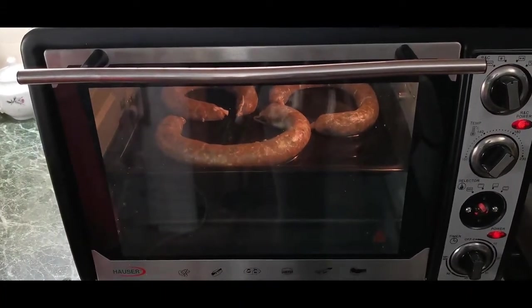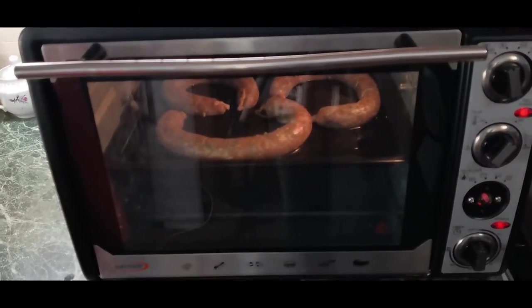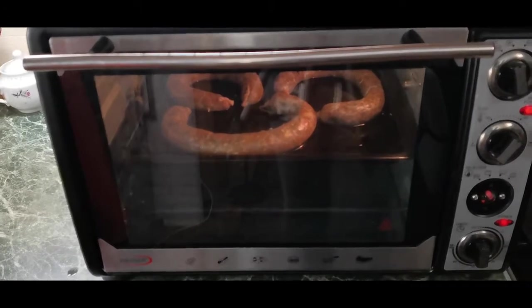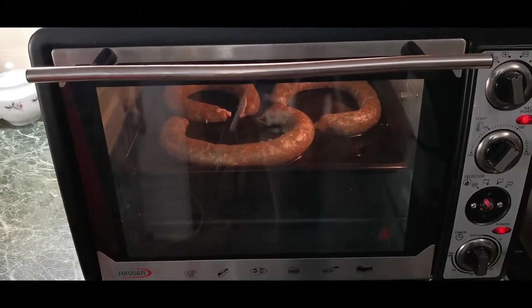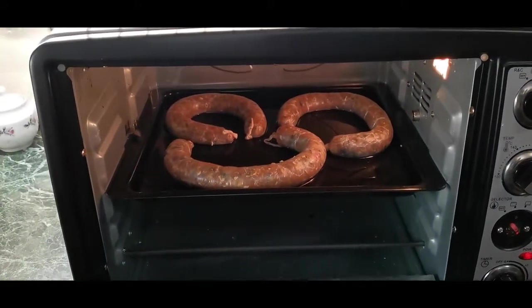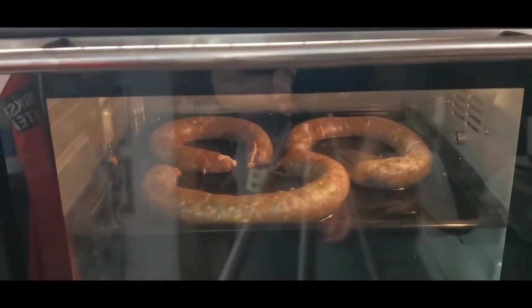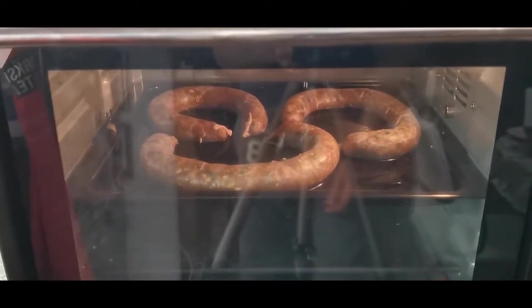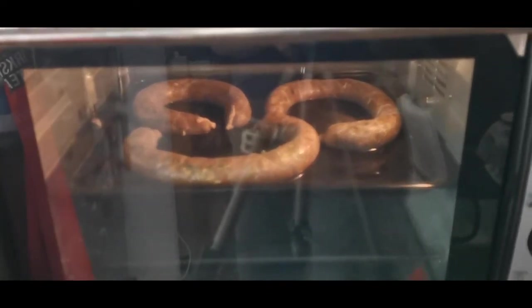I warmed up the oven to 180 degrees Celsius — I don't remember the Fahrenheit, something like 350. I warmed up the electric oven with thermal heat circulation, put in the sausage, added a little water, and now I have to bake and fry it for about 20 minutes. After 20 minutes you make those little pinches, then fry for another 20 minutes. We'll see during the frying process what happens.